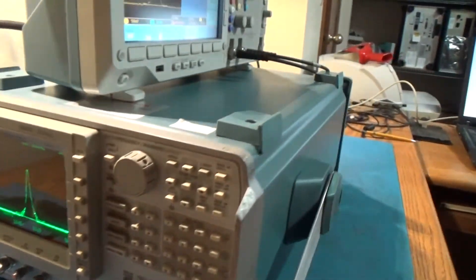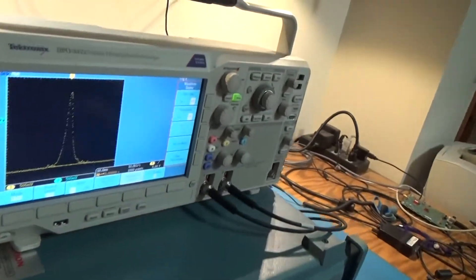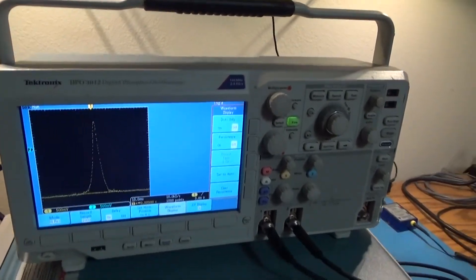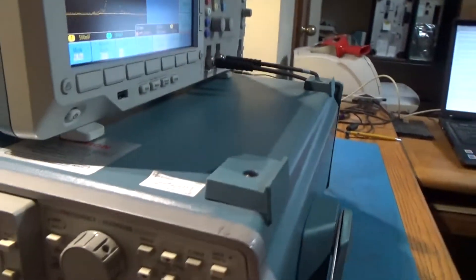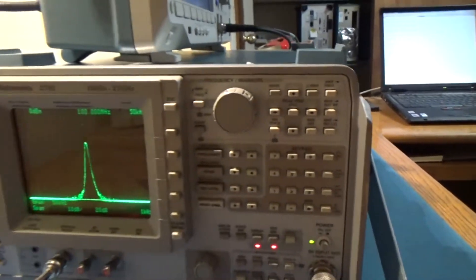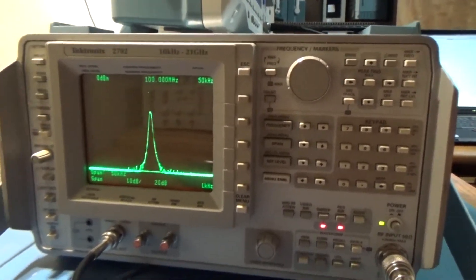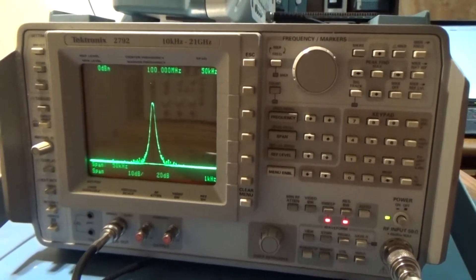I just had it set up like this for the fun of it, but I'd give it a try. Let's try the preset — got the calibrator signal going, so that's a negative 20 dBm, 100 megahertz right there.